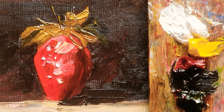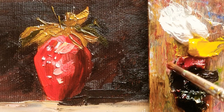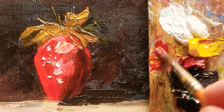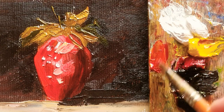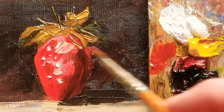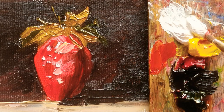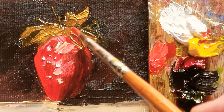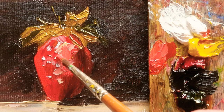So now I'm mixing with Permanent Rose and Permanent Yellow Light, which is the intensive color of this strawberry, and adding more white — titanium white. So it will be this part.